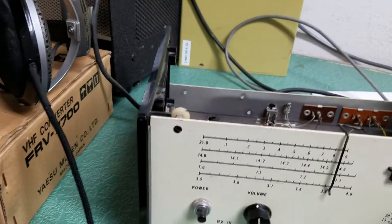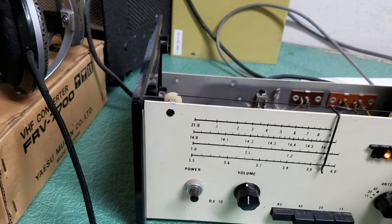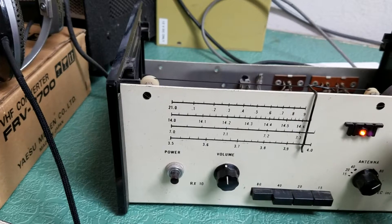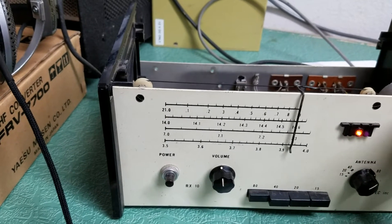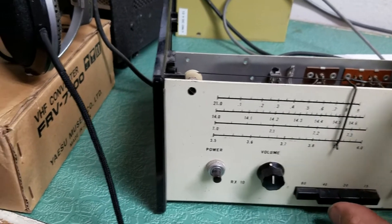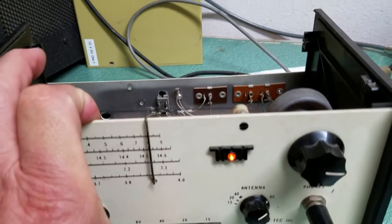Unfortunately there's no other signal there, but it's kind of early in the day — later would be better for signals. But I'm getting the same thing both on 80 meters, and then let me switch it to 40 here.